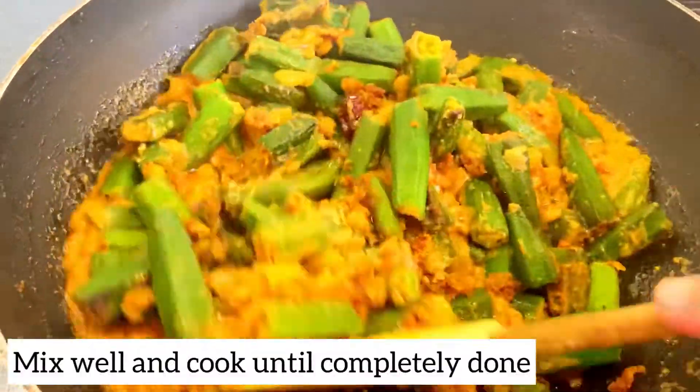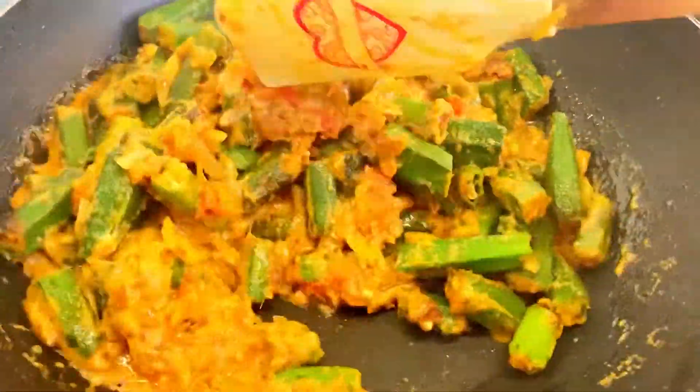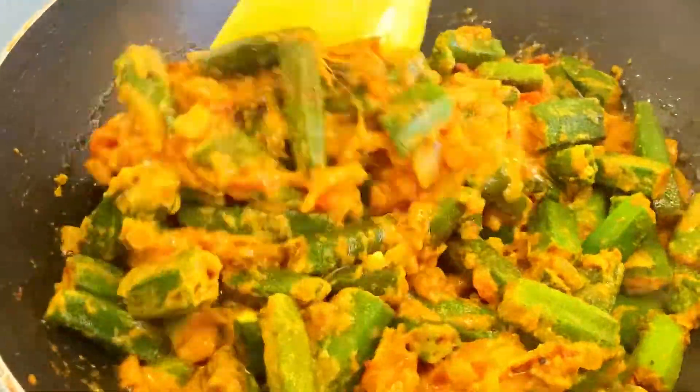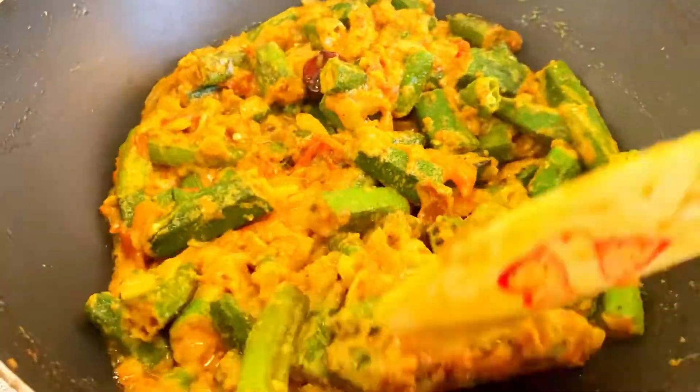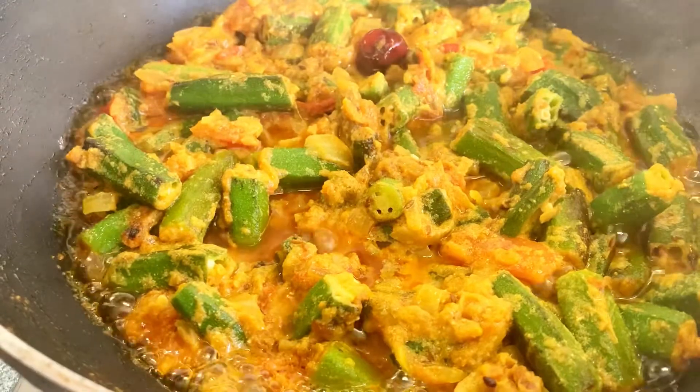Mix in the fried bhindi and cover it for 10 minutes. The taste will be soft and nice — be careful and cover it here until the oil comes up to the top.